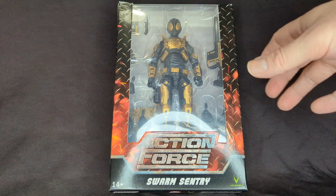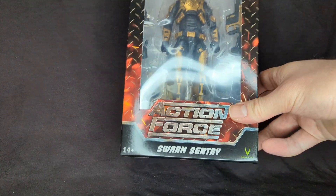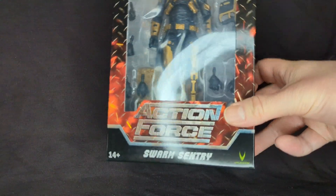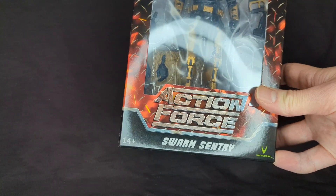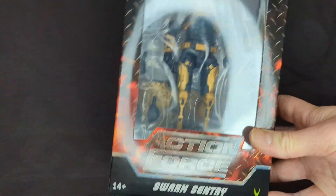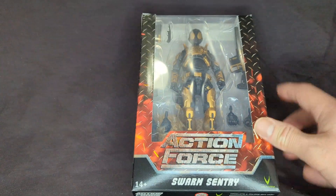Welcome back to another Rat Face 44 review. My name is James, and today we have the Swarm Sentry by Action Force Valiverse. We're going to open it up, take a look, and compare it to the Swarm Trooper and the Scarabs. Let's get started.